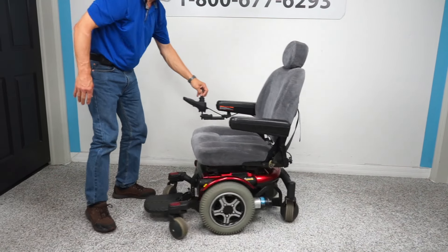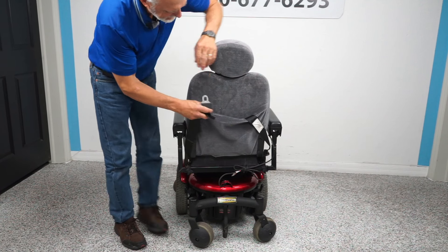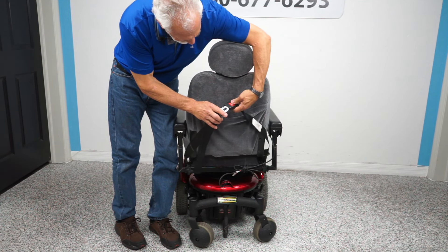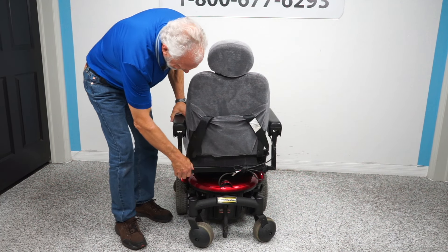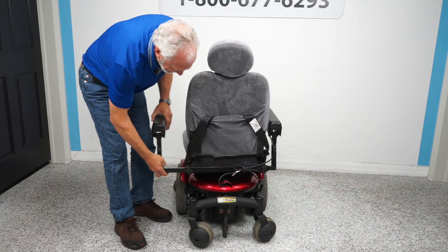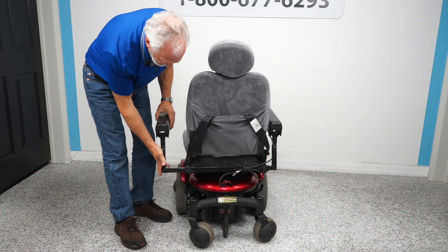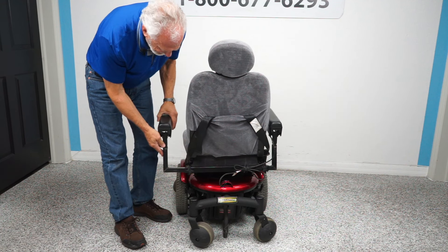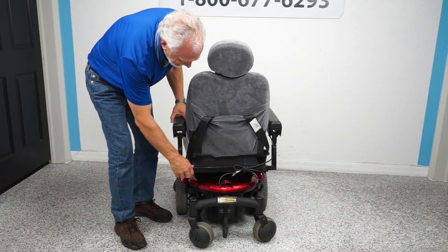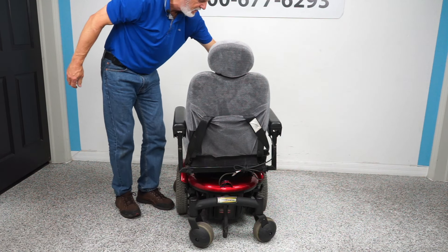The back of the chair has your safety belt, which is back here. The arms on this chair — if you want more width and more height, you can adjust them through these little screws right here. You can add height to your arms.